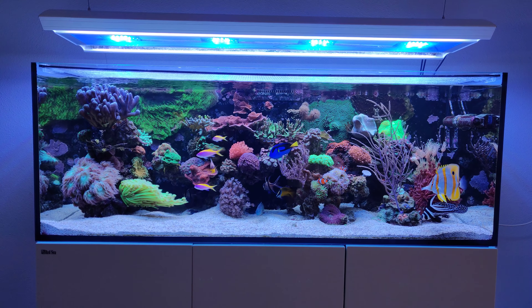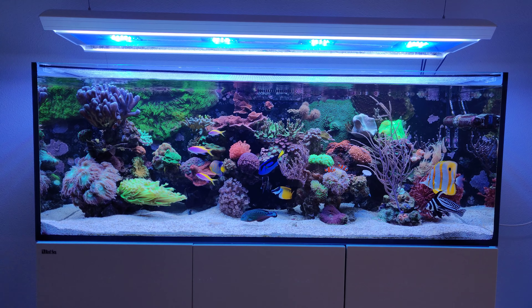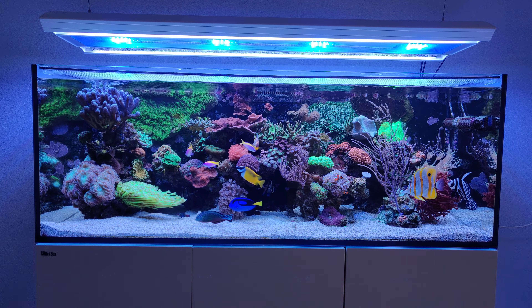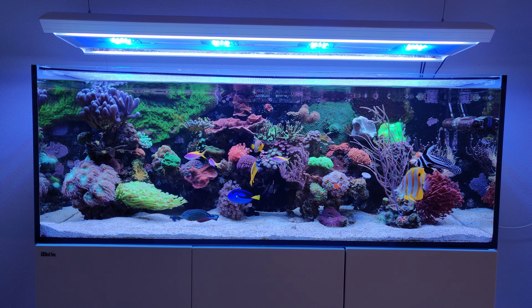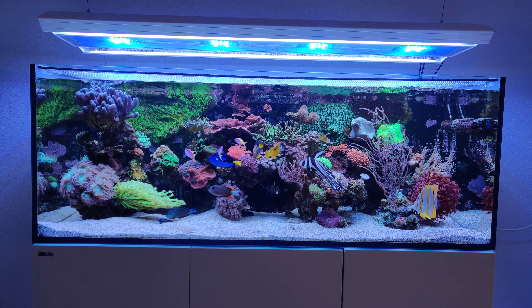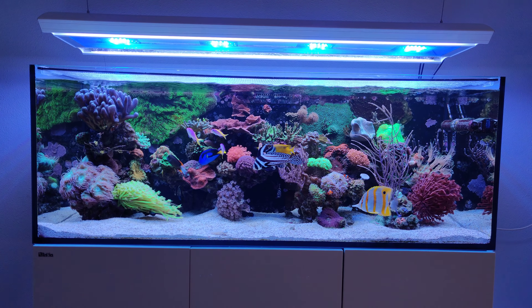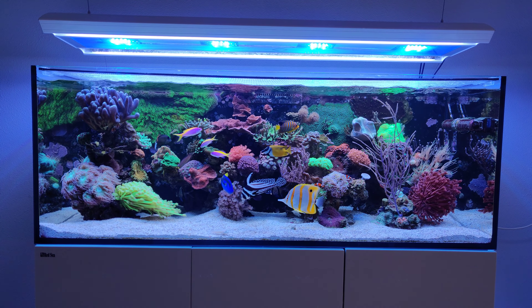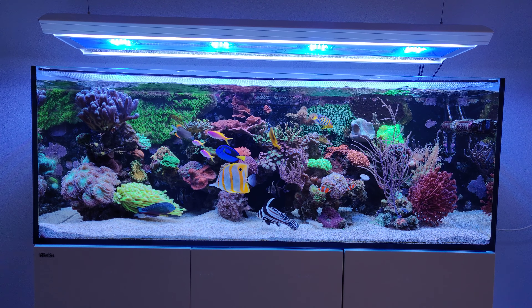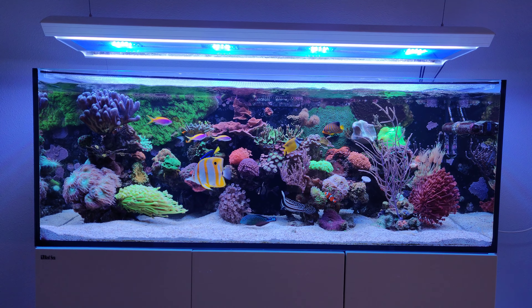Hi everyone, Dutch Riefer here and welcome to this tank update. Today is Sunday and I wanted to show you the tank using the new camera during the day. What I failed to tell you last time is that I was filming in the evening — it was around 8 p.m. — so the image was a bit on the blue side.